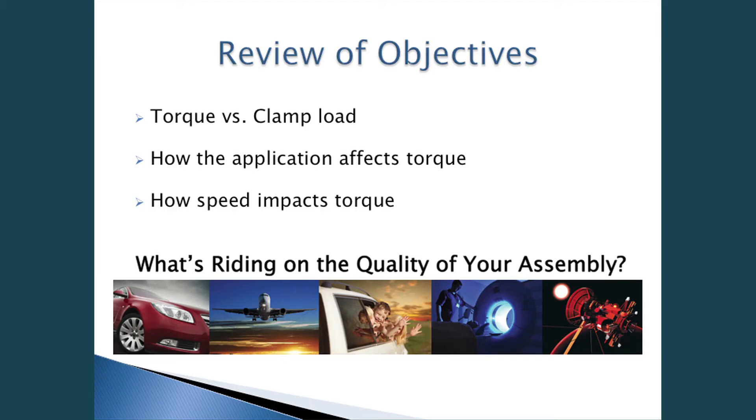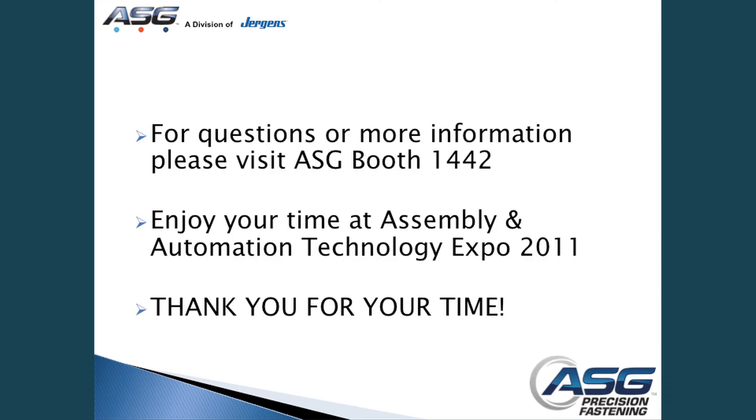Just to review the objectives: torque versus clamp load, how the application affects torque, how speed impacts torque, and what's riding on your assembly — what you assemble that could cause a challenge and have an effect on an end user. For questions, please come to our booth, or we have a couple of minutes if you want to ask questions now. Thanks, and enjoy the time at the show.